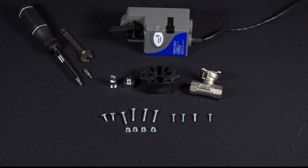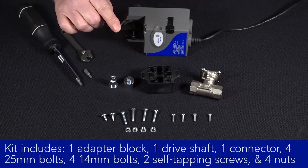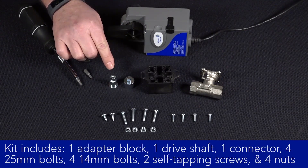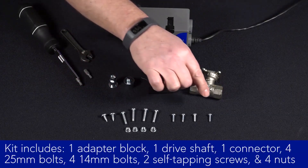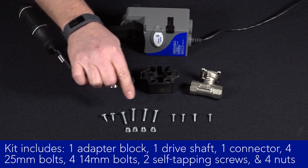Let's talk about what's in the kit. The contents include one adapter block, one drive shaft, one connector, four 25-millimeter bolts, four 14-millimeter bolts, two self-tapping screws, and four nuts.